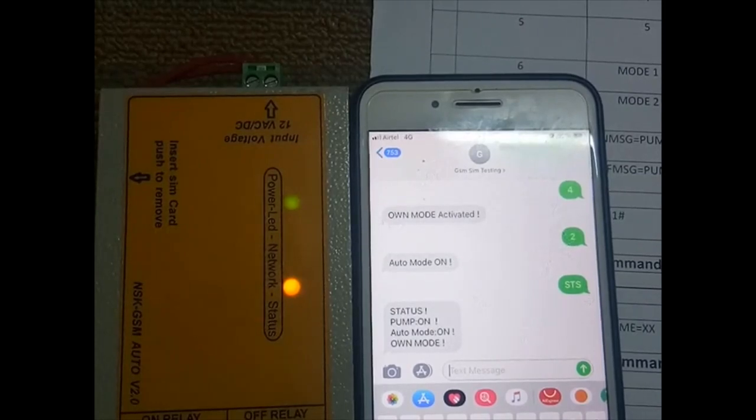The SMS status response shows: 'Pump is in on condition, auto mode is in on mode, mode is activated.' The device will work according to those settings.